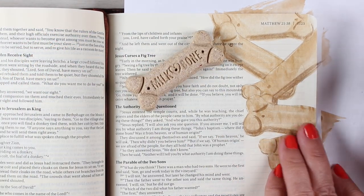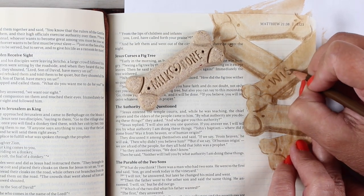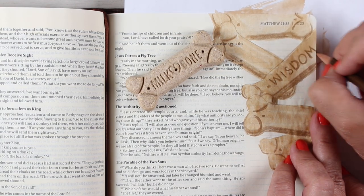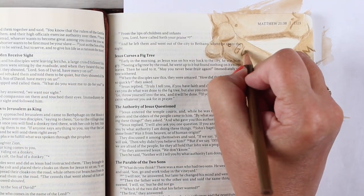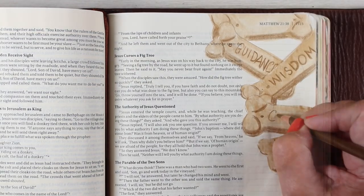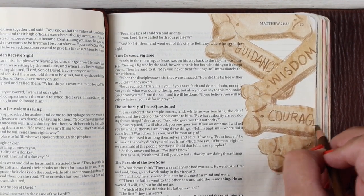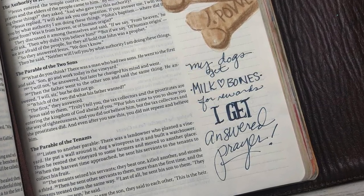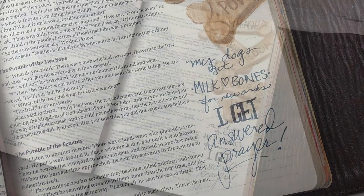That journaling space will help jog your memory. I tipped the bone to get an idea of how big the letters might be, and I wrote the things that God gives me when I ask for them in prayer — when I ask in alignment with his will. He will give me wisdom, guidance, strength, and courage. Those are my treats. My dogs might get Milk-Bones for rewards, but I get answered prayer, and that is way better than any dog cookie.